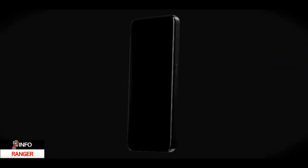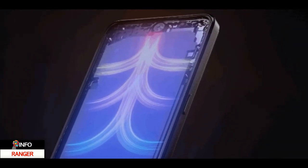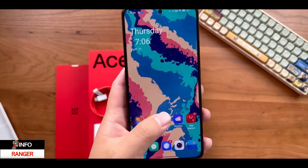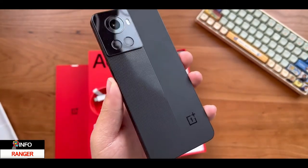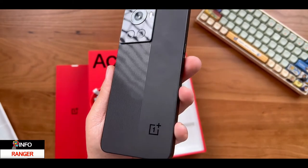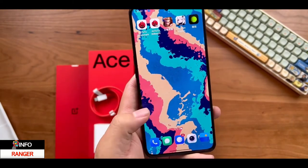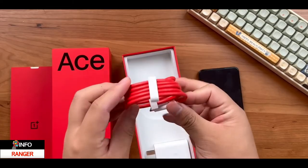The highlight of this device is the MediaTek Dimensity 8100 Max silicon, which is not only more powerful than the non-Max variant but also more powerful than the Snapdragon 870 in benchmarks. The OnePlus Ace uses maxed-out DDR5 RAM, UFS 3.1 storage, and as the icing on the cake, this device contains the largest heat dissipation system in any OnePlus.